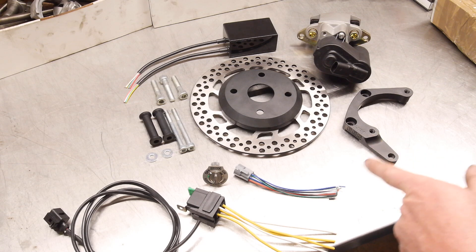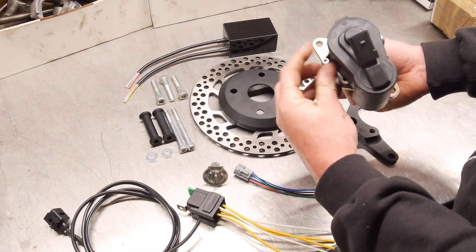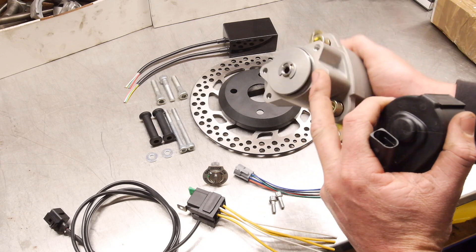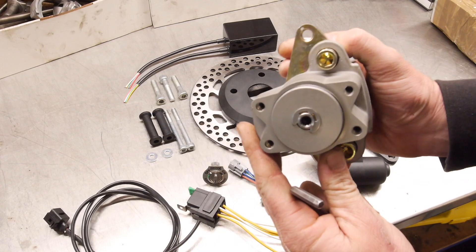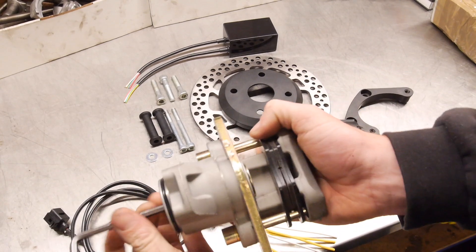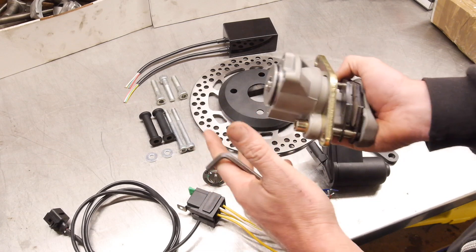So what I'll do before we go and bolt this on is show you how you can manually override the caliper. On the back of the caliper there are two bolts holding the motor on, so you can get an 8mm 12-point socket and undo both of these. This will just wiggle off — it's got the O-ring around it so it's all nicely sealed. This motor has a spline drive that goes into the back of it. All you need is a 6mm allen key and you can basically unwind or tighten the piston. If you're ever in a bind, it's just good to know there are fail safes.